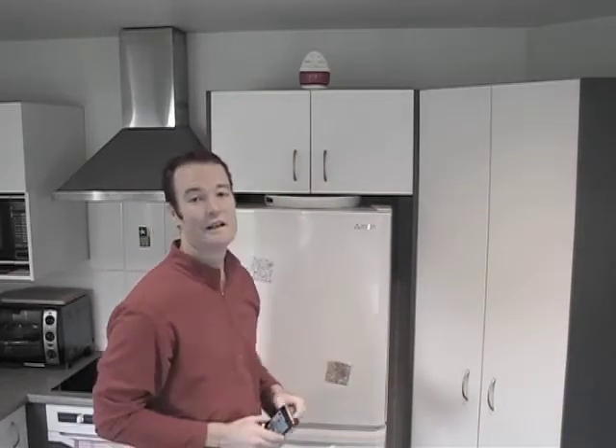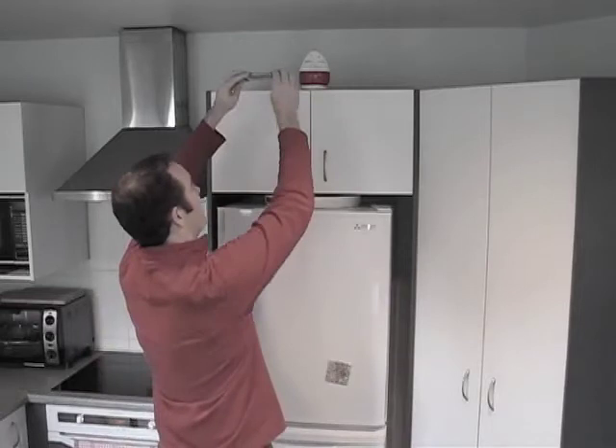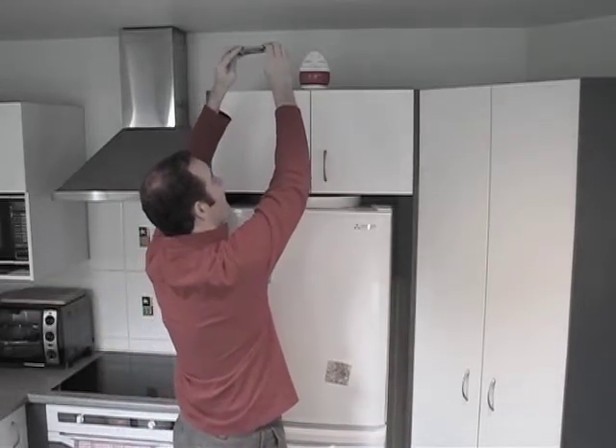Now I'm quite tall, but I'm not tall enough to look up here and see what's lost or going to be found. So let's imagine I'm going to use Hi-Lo Lens to get that high angle shot. I've already got Hi-Lo Lens fixed onto the iPhone here.